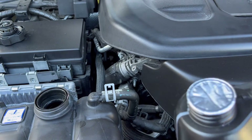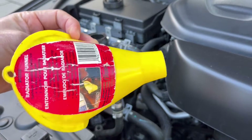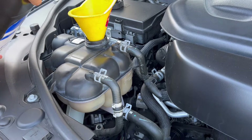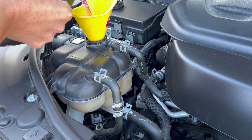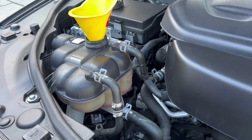Remove this cap and secure it. I recommend putting it in a safe place. Add a little bit and then stop and check if you need more. Here is the minimum mark, so I'm going to add a little bit more.